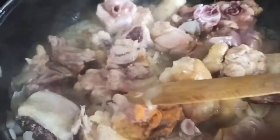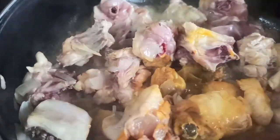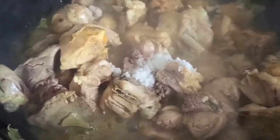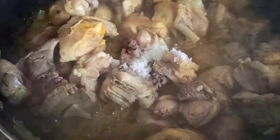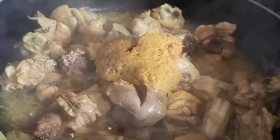This chicken curry is a little spicy and there is a lot of flavor. Add a little bit of chicken in the middle, add a little bit of salt in the paste, and add 2 spoons of pepper.